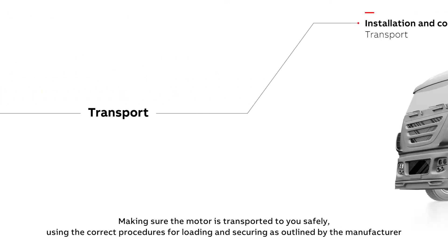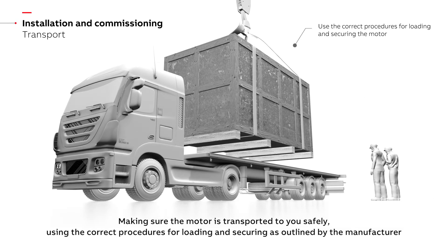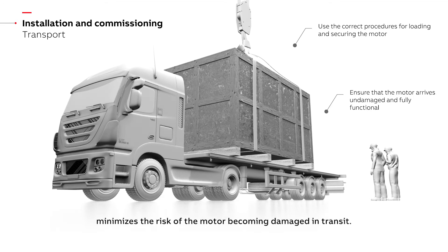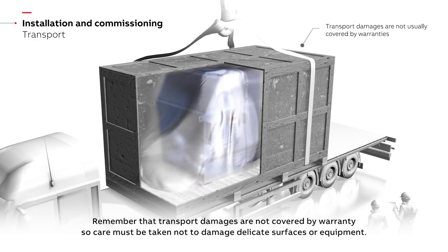Making sure the motor is transported to you safely, using the correct procedures for loading and securing as outlined by the manufacturer, minimizes the risk of the motor becoming damaged in transit. Remember that transport damages are not covered by warranty, so care must be taken not to damage delicate surfaces or equipment.